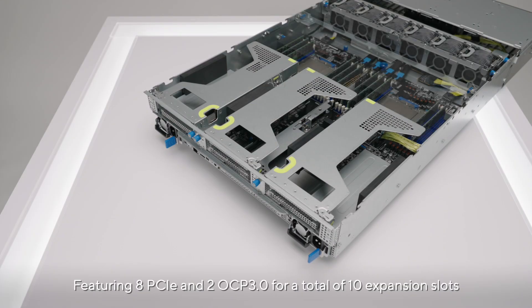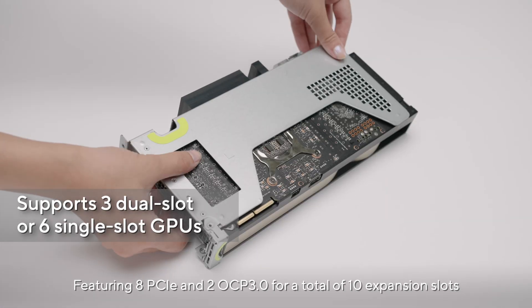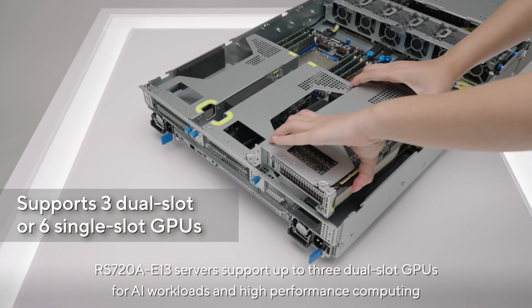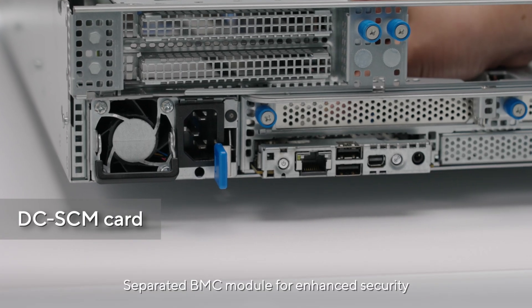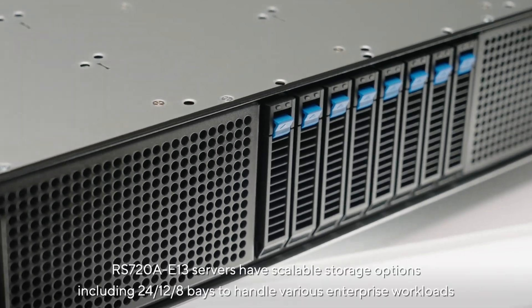Featuring 8 PCIe and 2 OCP 3.0 slots for a total of 10 expansion slots, the RS 720A-E13 servers support up to three dual-slot GPUs for AI workloads and high performance computing. A separated BMC module provides enhanced security.